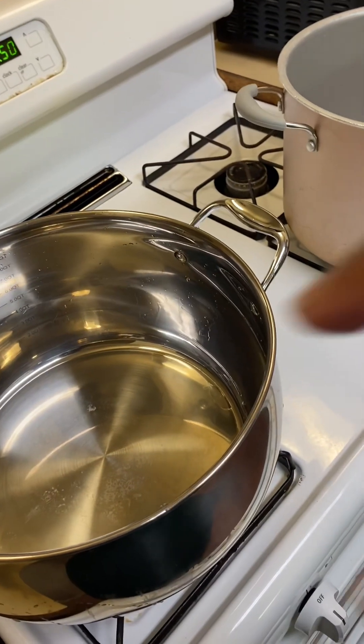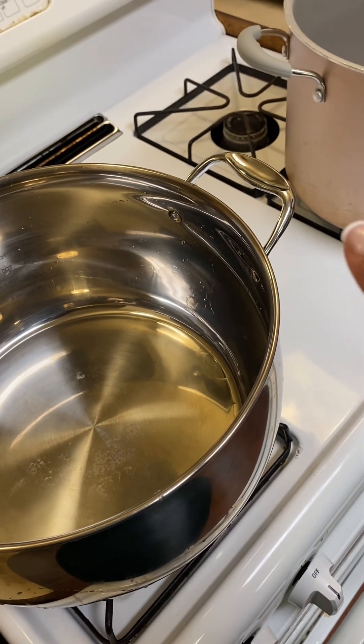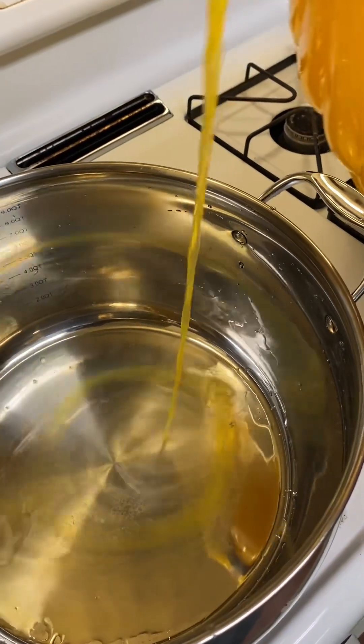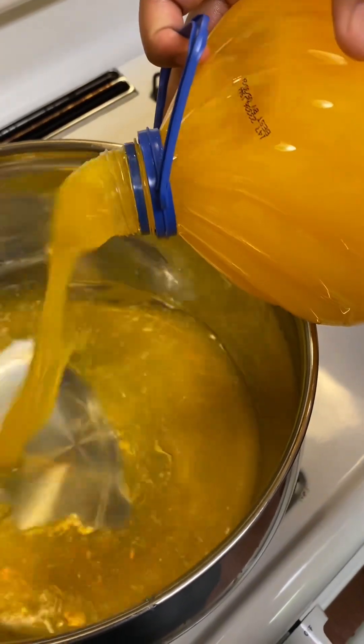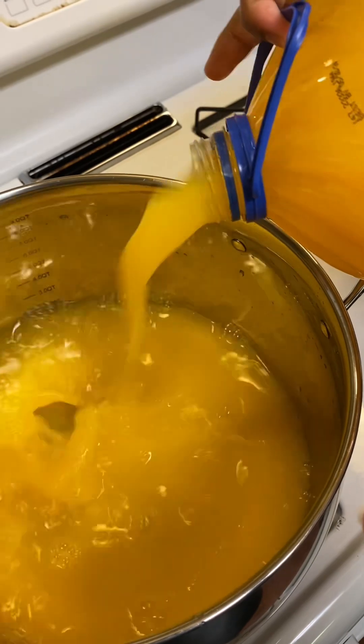Okay YouTube, I want my pot with the juice boiling first. I'm gonna drop my juice in over here in the pot. This is the tapioca one. I think I'm gonna do half juice and half water.